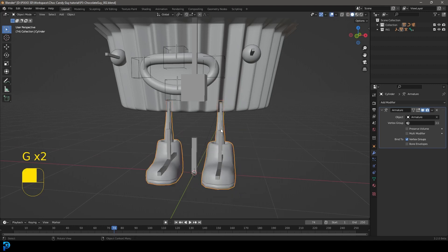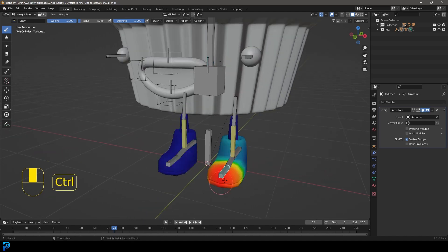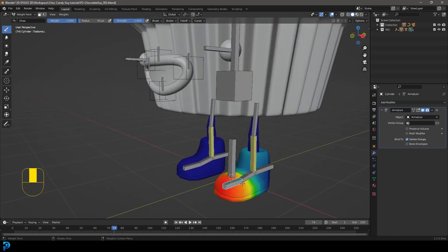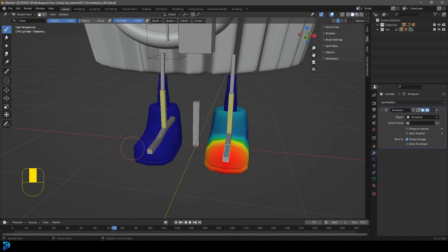Select the rig, then hold Shift and select the legs. Go over to the object and then go down to Weight Paint. Now hold Ctrl and left-click on any bone to see how the weights are affecting the mesh. At the moment it's kind of okay but not quite where we want it. Make sure to enable X Mirror up here — that ensures whatever weight painting we do here will mirror onto the other side.